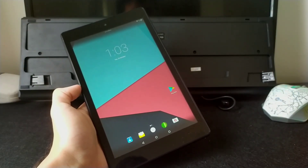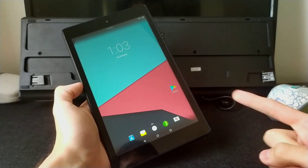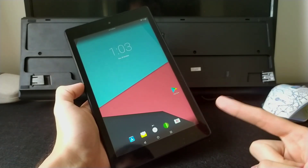Hi guys, my name is Zane and today I'm going to show you how to install Lineage OS on the Fire HD 8.